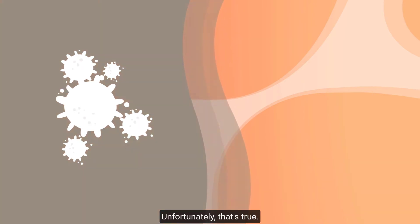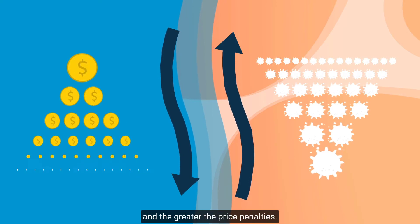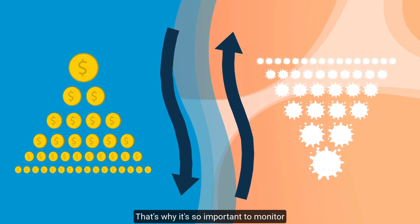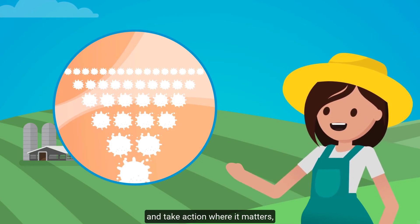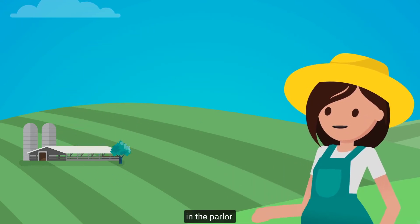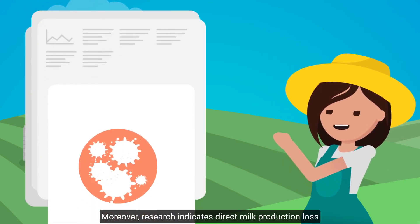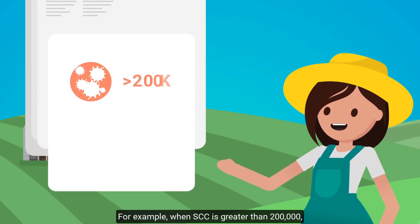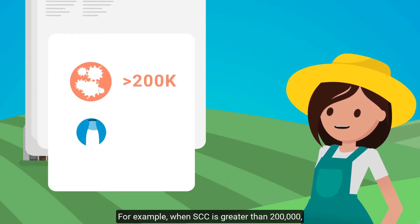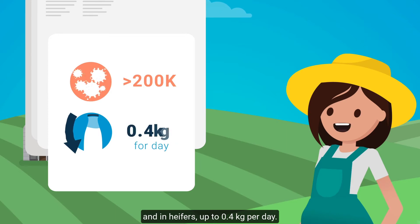Unfortunately, that's true. The higher the somatic cell count is, the lower the milk quality and the greater the price penalties. That's why it's so important to monitor somatic cell count in real time and take action where it matters – in the parlor. Moreover, research indicates direct milk production loss in cows with high somatic cell count. For example, when SCC is greater than 200,000, this may result in 0.75 kg milk loss per cow per day, and in heifers up to 0.4 kg per day.